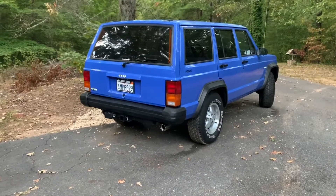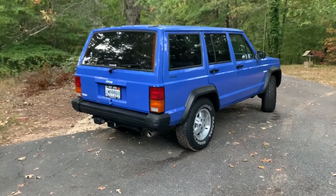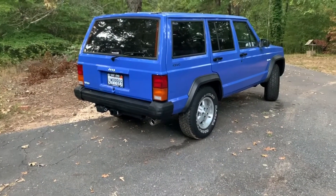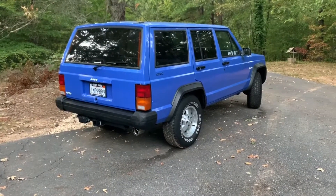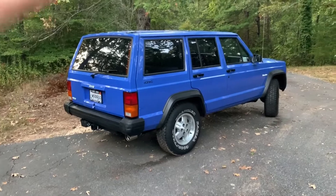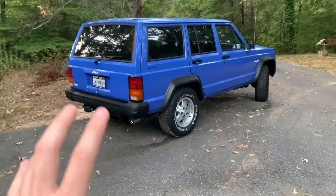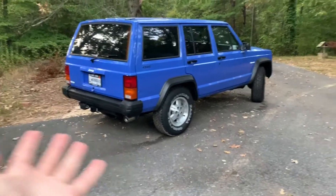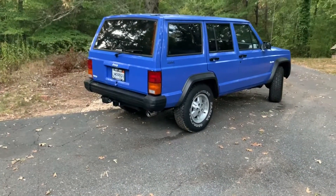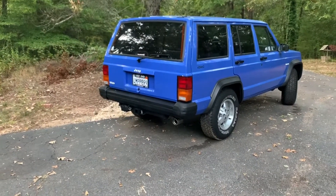This is part three of the Jeep Cherokee XJ rebuild. So far I've done two videos on this channel — one when I first got it, and a second about two months in. This is part three. The backstory: $700 Jeep Cherokee, originally a base model SE. It doesn't look like it anymore because I got new rims and stuff, which you saw in part two.